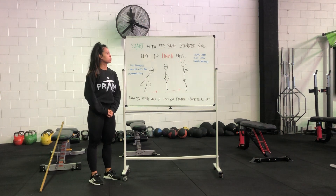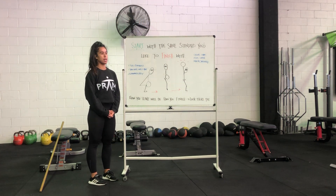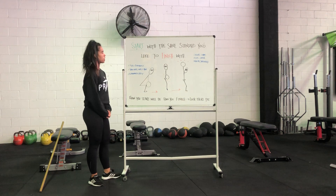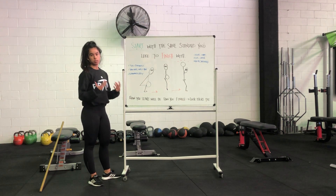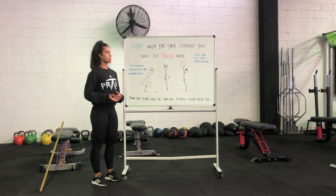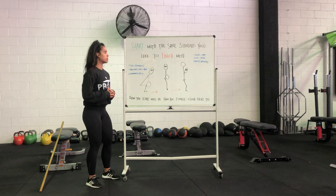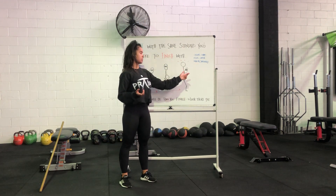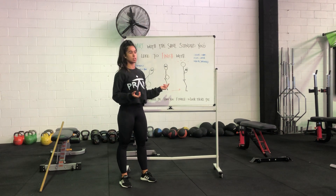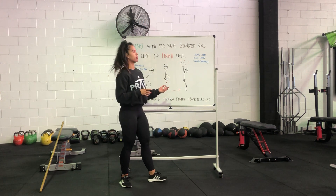G'day team. We're talking a little bit of technical work again for this week, but I thought it would be a little bit more food for thought. We're talking about your standards in regards to how you start movement versus how you finish. Start with the same standard you'd like to finish with — really, really important. I've put some of the main movements up and pictured the snatch because it's what some of you will start working towards, but this is applicable for any kind of movement as well.